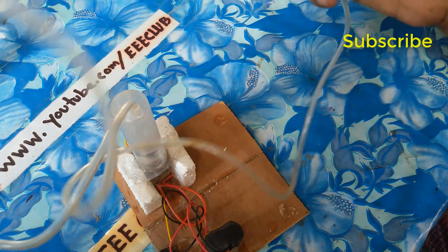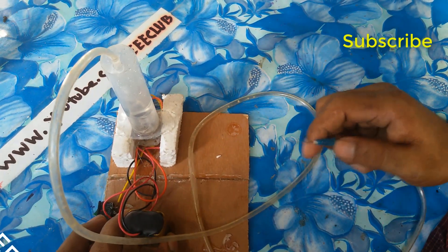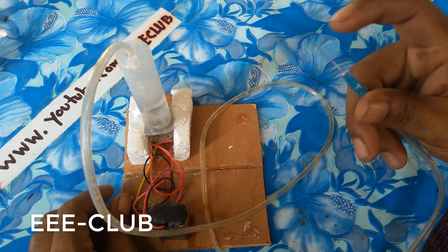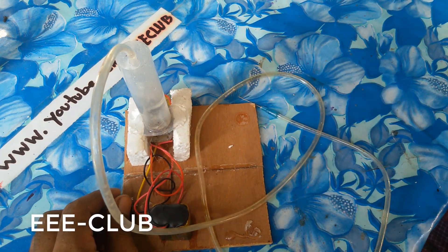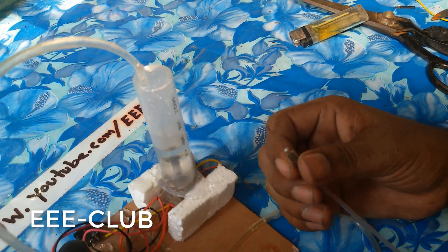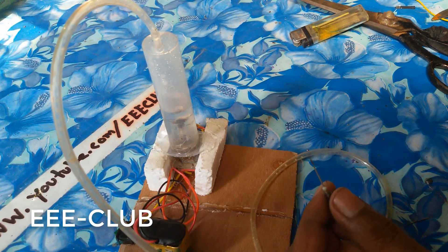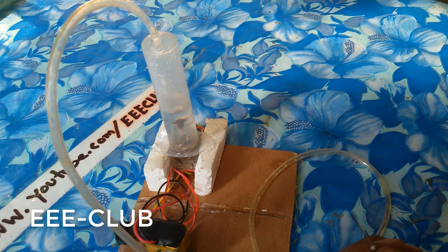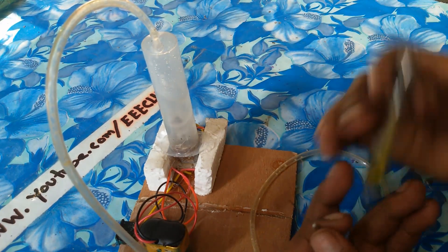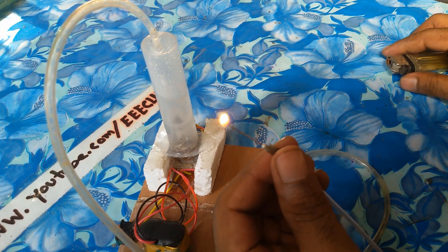You can see — this is my generator, it's ready. You can see this generator. My hydraulic generator is ready and you can see my hand is at the output. Now I power on this generator — you can see the water is steaming and generating. The fan is working.